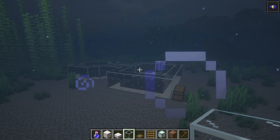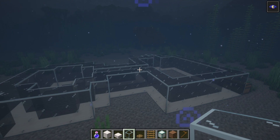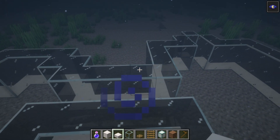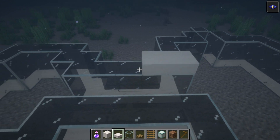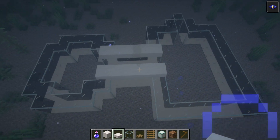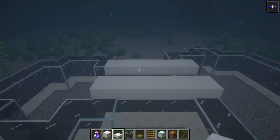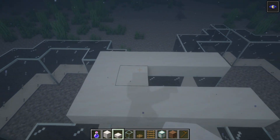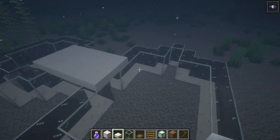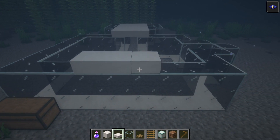Now that we have the base complete, grab smooth quartz slabs and place them on top of the two connecting rows of glass block that join the left and right side of our build together. Place two rows of smooth quartz slab like this and then join them in the middle at the top. Also place an additional row of smooth quartz slabs on the very right side of the rectangular part of the build.